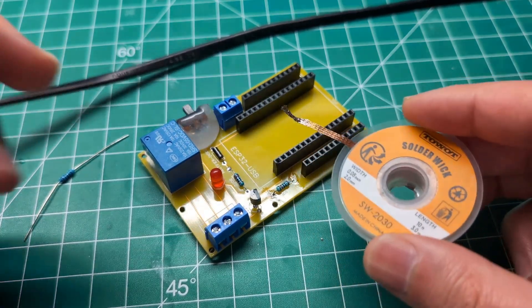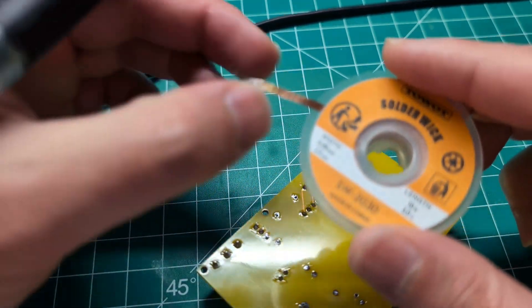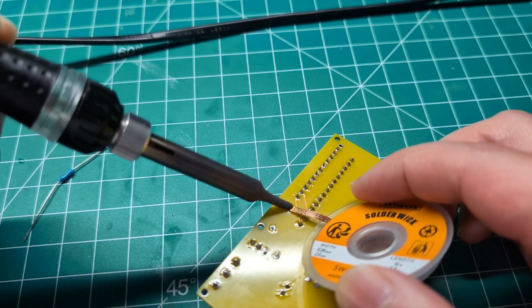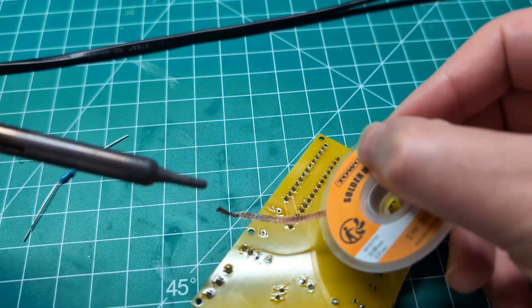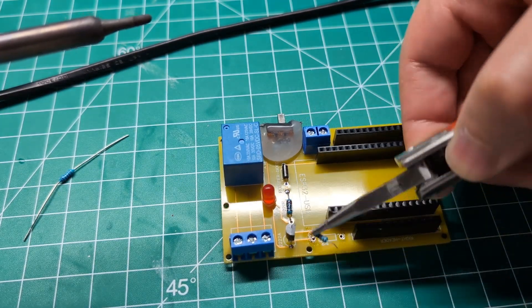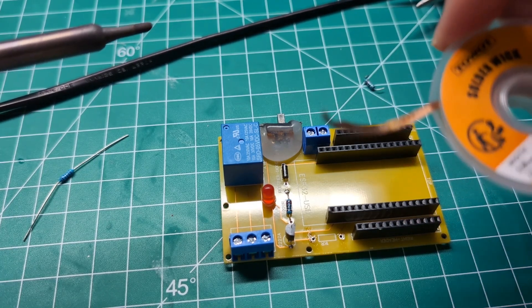As you can see, this will absorb most of the solder. You're going to have to throw away the part that absorbed the solder. Don't touch it — it's hot. I almost burned myself. But the component can now be easily removed because all the solder has been absorbed.